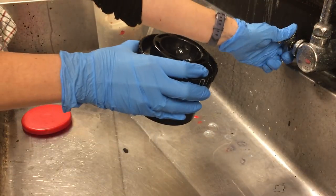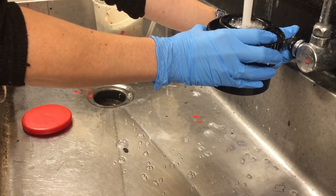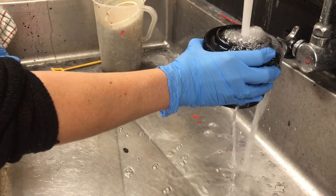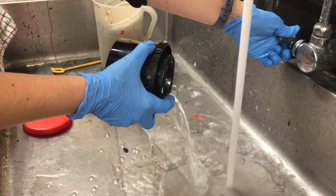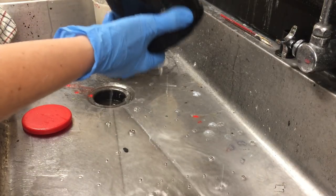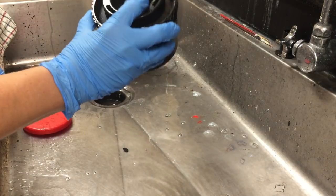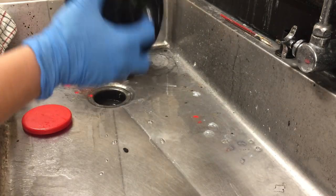So turn the water on first, make sure you turn it down a little bit, and then you're filling the entire tank up with water until you see it just overflowing. If you forget this step, it does not ruin your film — it just helps the developer start to work faster. So you're just filling it up and dumping it back out, getting the film wet.